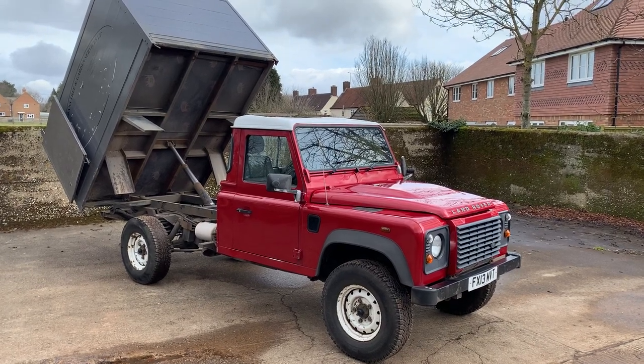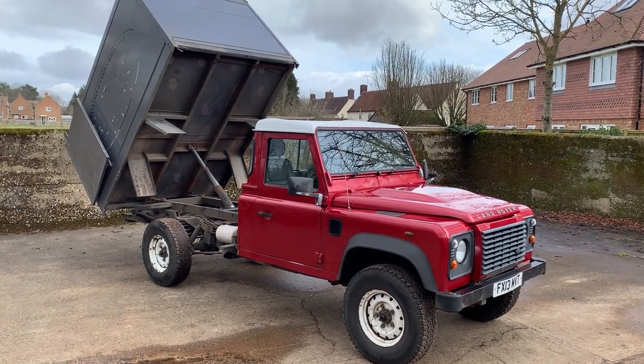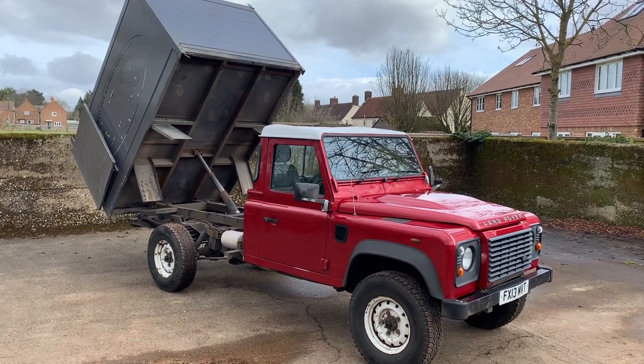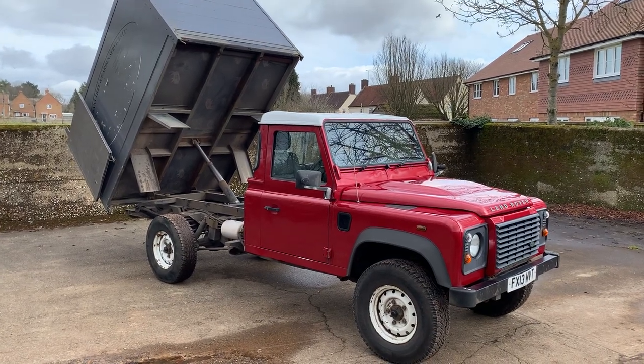Let's take a walk around this 2013 Land Rover Defender 130 chassis cab that's been converted into a tipper. We're doing it with the tipper body up so you can see a bit more about it. The main tipper photos are on our website.